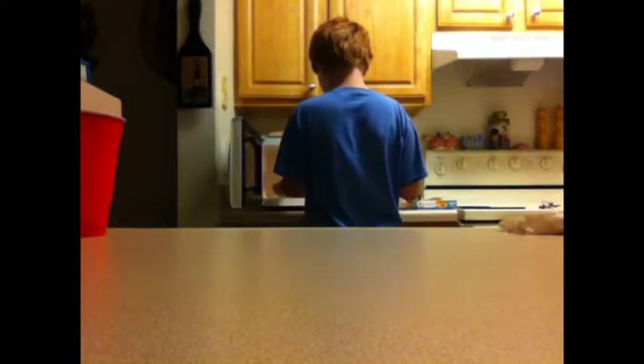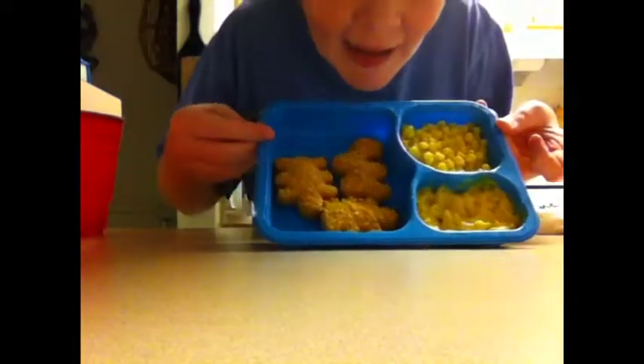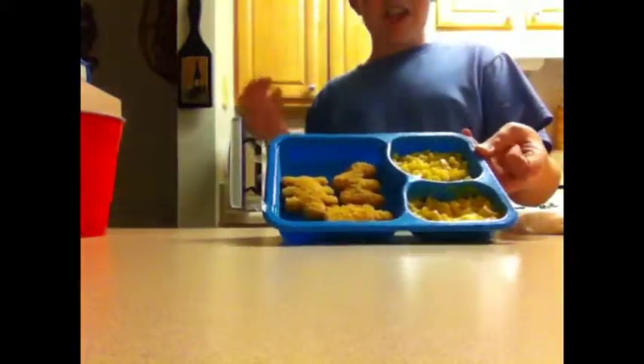It's almost done. Oh, that looks done. The mac and cheese kind of looks burnt. How do I burn something in the microwave? There it is. Voila. I am a good chef.